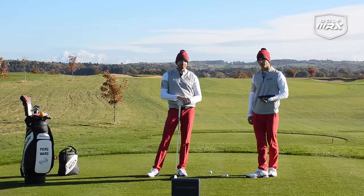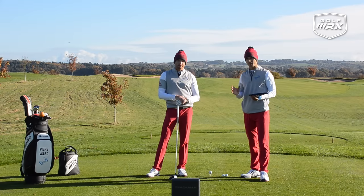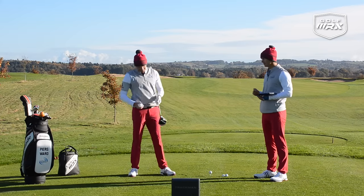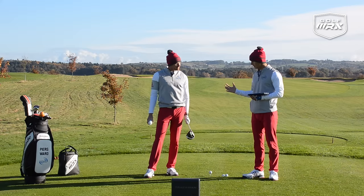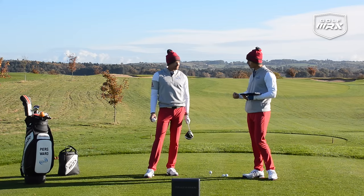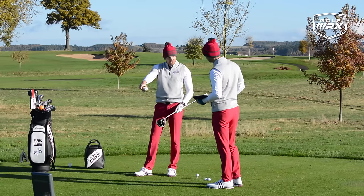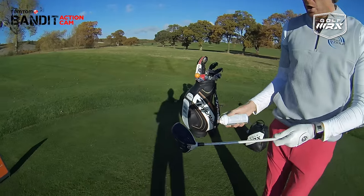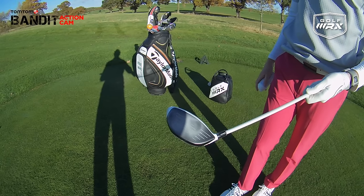The pros will generally know where they're hitting it from. The purpose of this video is to bring awareness to contact — don't always go immediately to face-to-path. Think about where you strike the ball. So what we're going to do today is put Piers under the spotlight, test his striking. We'll get a middle strike on the first shot, then a toe and a heel, and see the difference in ball flight. We've got TrackMan to help us, and we've got this foot spray — you can get it at any chemist. We put a light coating on the club, and from there we know where the golf ball has been hit from.